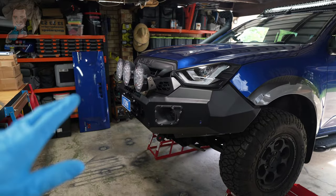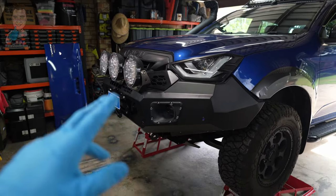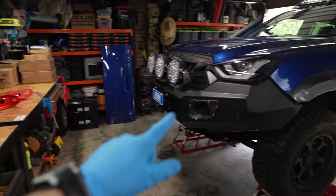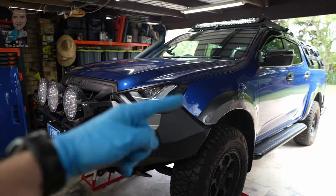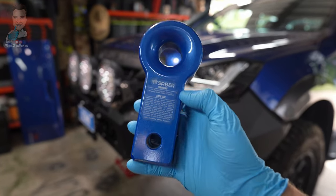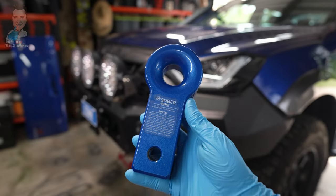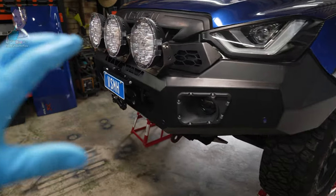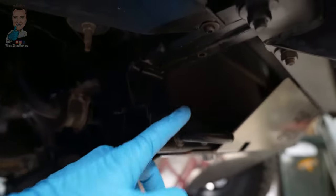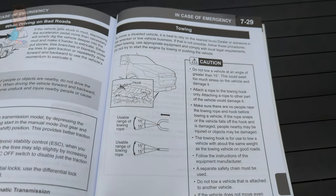Rated recovery points isn't something we want to muck around with, and if you're going to be using your rig for any sort of off-roading I definitely recommend that you invest in a set of rated recovery devices for front and for rear. For the rear it's relatively easy — if you've got a tow bar you're good to go, you just need to get one of these recovery hitches. You can get them pretty much everywhere, just make sure you get a rated version. But for the front, for most four-wheel drives, they don't come with proper rated recovery points. All we have is this tow hook here, and it is rated for towing purposes only.